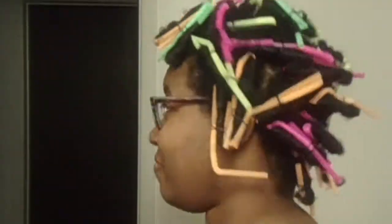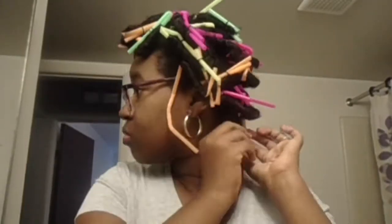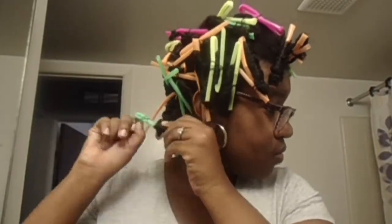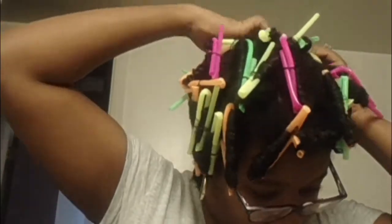My whole hair is completed with the straw method, and this is me taking it down the next day. It was a little bit wet at the top — it seemed like the top of my head takes the longest to dry — but other than that, the rest of my hair was dry.